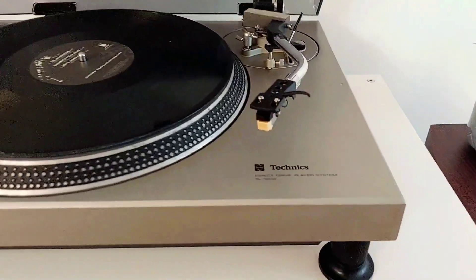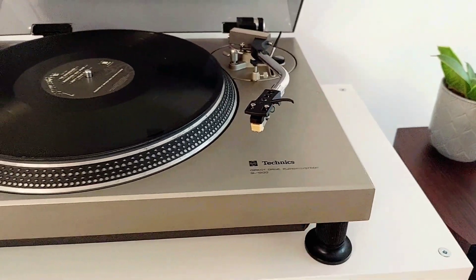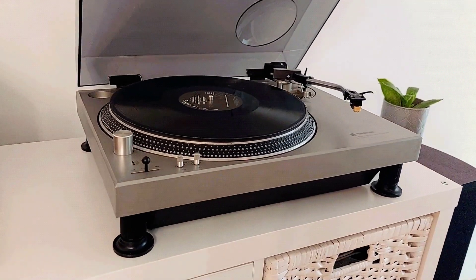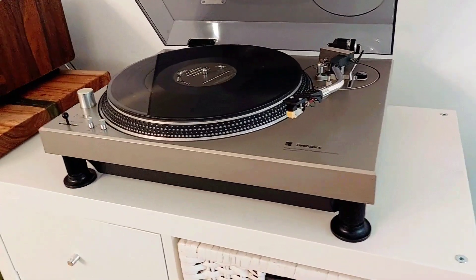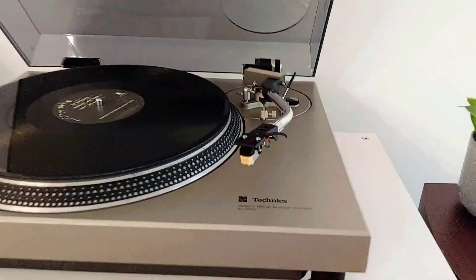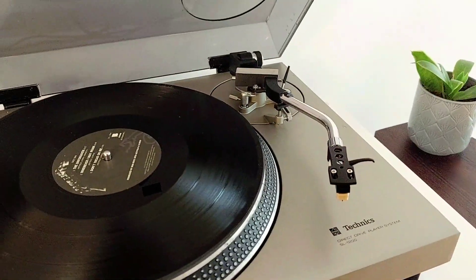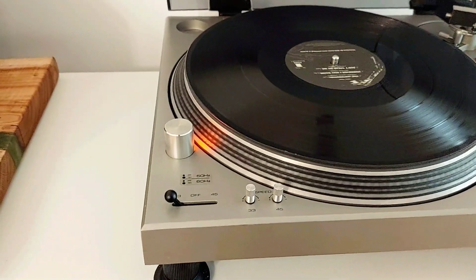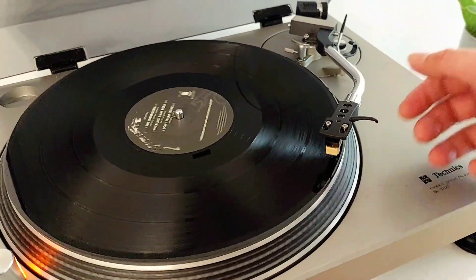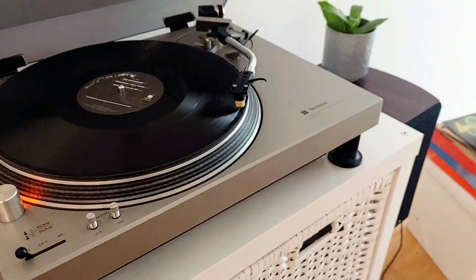This is the Technics SL1200 MK1, the father of the 1210. It's a manual turntable — you put it on start at 33, move the arm where you want it, and arm down.